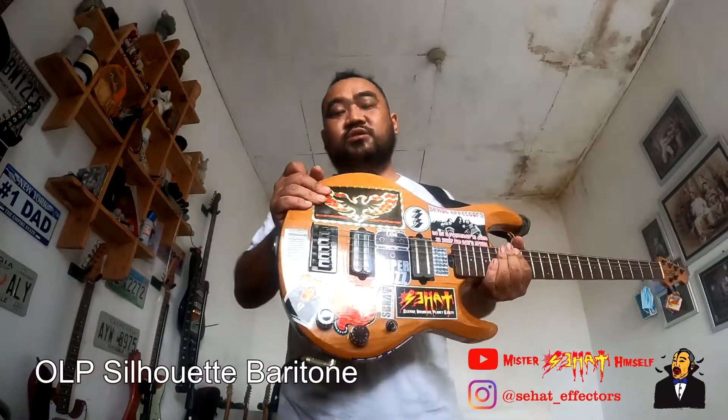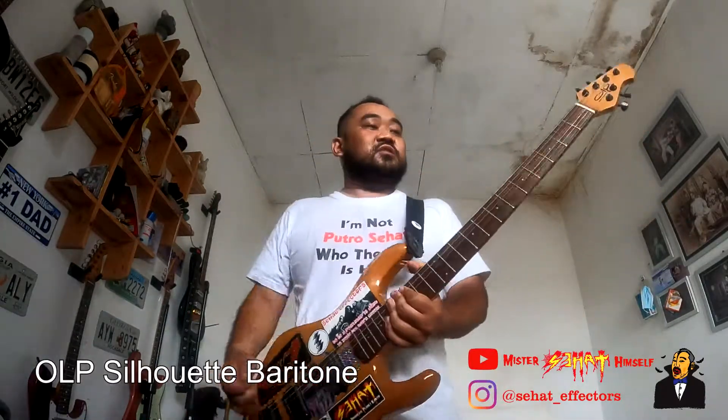I don't like the natural color of the guitar, natural wood — I don't like it. I just put a sticker on it.